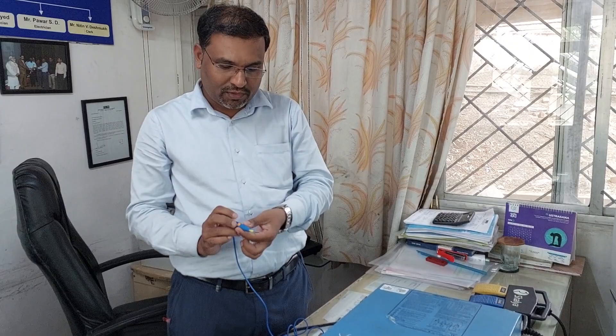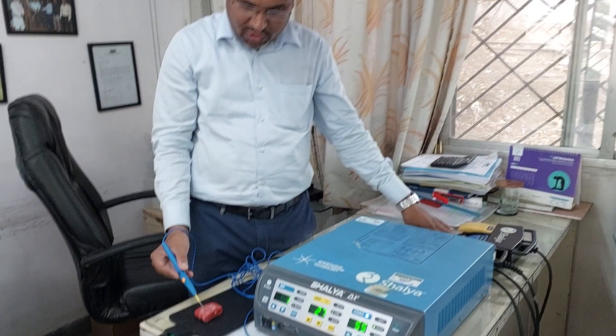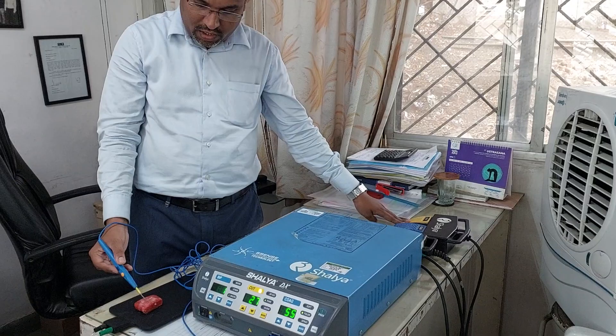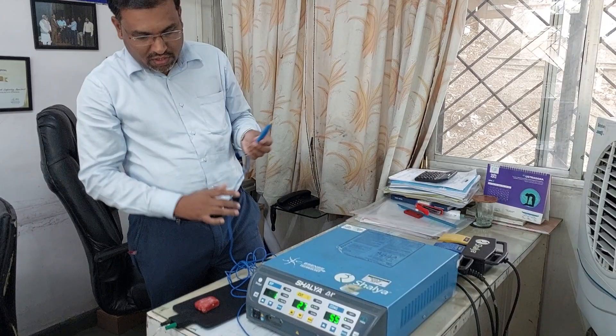Sometimes the doctor doesn't have time to use the hand switches to cut and coag, so they have provided a foot switch. With the foot switch you can also operate the cautery — you can cut or coag. You can observe the sparking when using the foot switch as well.